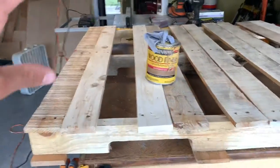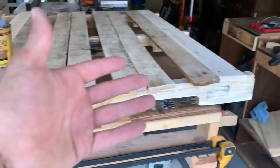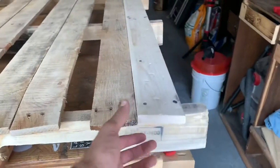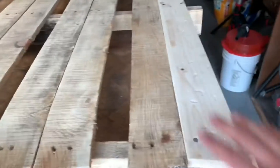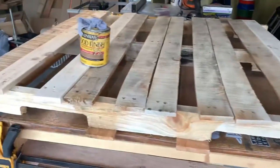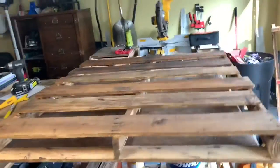I'm using construction pine one-by-four for these extra pieces — it's pretty much the closest wood I could find in terms of width and thickness. What I also like about it is that most of the time the wood is already pretty beat up because it's construction grade pine, so it already has that rustic, beat-up look. But just to match the flow of the rest of the palette, I added in some extra marks so it all blends together.